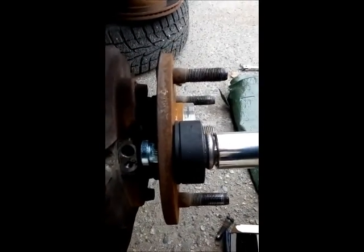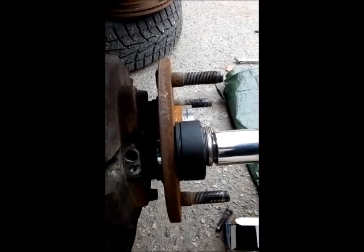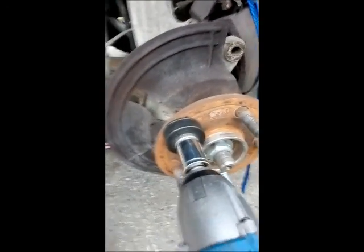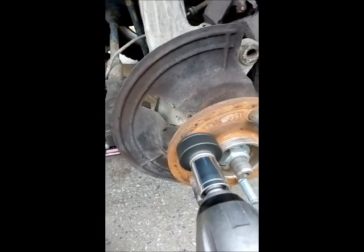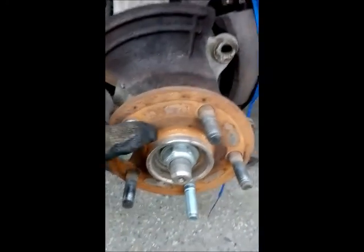Get it to the snug point, then just take your trusty impact and watch how it just sucks it in. You don't want to over-torque it, but the nice thing about the block is it always brings it in square, so you don't have to worry about coming in on an angle. And that's about the easiest way I could see to change a lug stud.